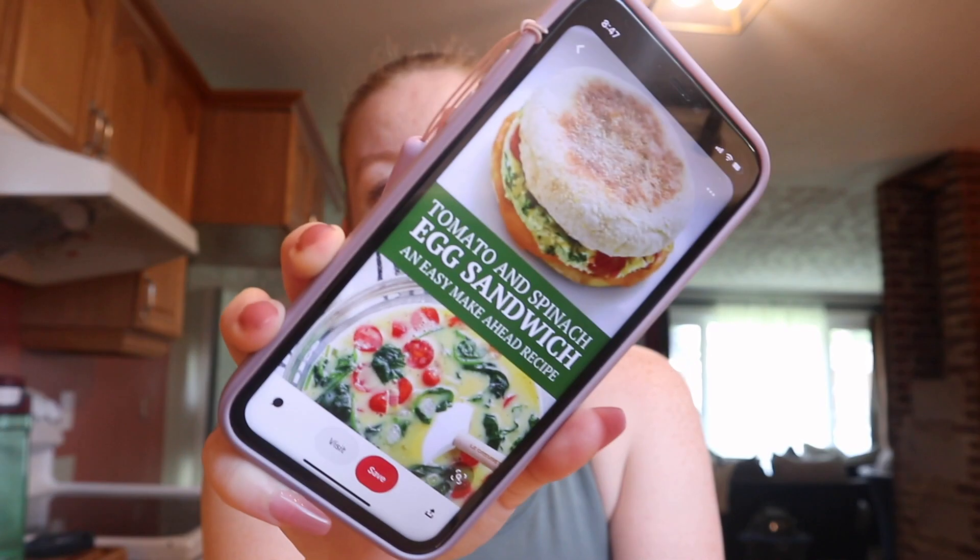I get all of my recipes that I want to try from Pinterest — I'll link that down below. I love Pinterest. I know it's kind of old and not everyone uses it anymore, but I do. So this is what I want to make for breakfast. It looks so good — it's like a tomato and spinach egg sandwich.